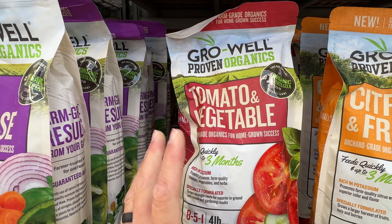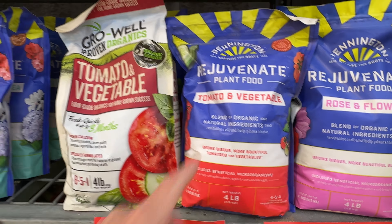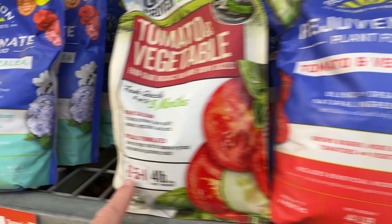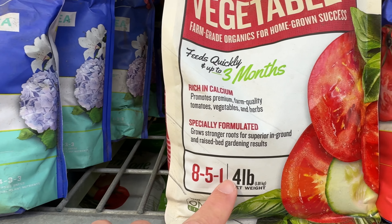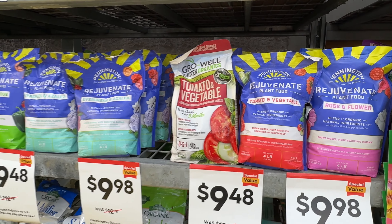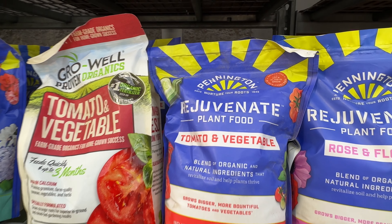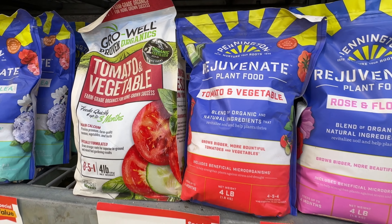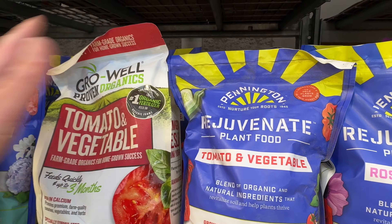For those of you that are skeptical, let me prove it. Here we have 'Tomato and Vegetables' — the NPK reading is 4-5-4. Another one reads 8-5-1. Well, somebody has to be incorrect, right? The answer is: none of them are correct and none of them are incorrect. There's no such thing as a tomato-and-vegetable fertilizer. Fertilizer is fertilizer — nitrogen is nitrogen, phosphorus is phosphorus, and potassium is potassium. There is no such thing as a tomato or vegetable fertilizer.